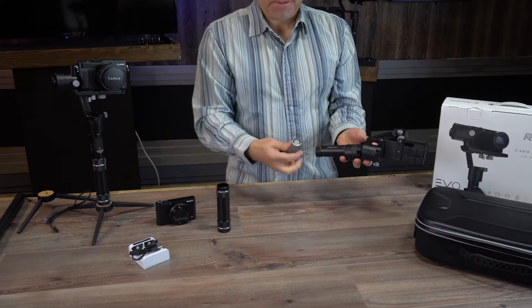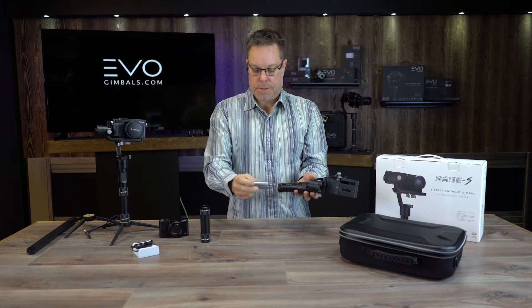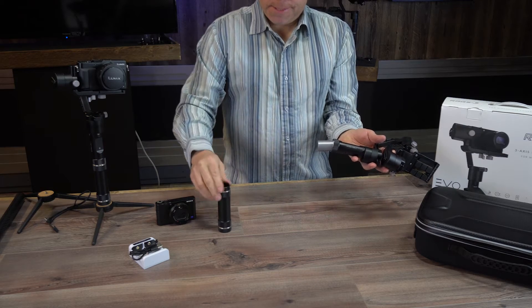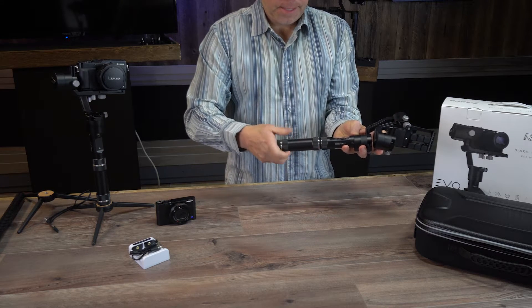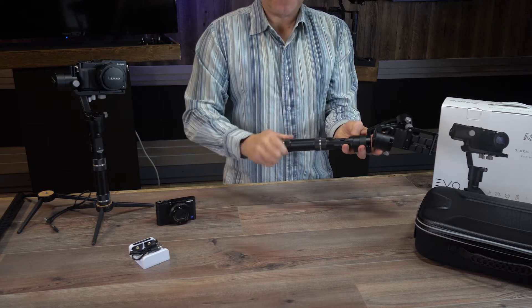When putting the batteries in, you want to make sure that you put them in like a flashlight — the bump side goes in first and the flat side goes in last. Go ahead and put both of these in and put the extension handle on. I don't want you to ever turn on your gimbal until you've got your camera on it and it's balanced.